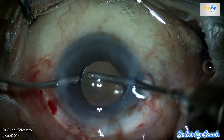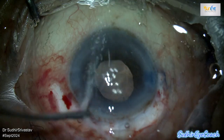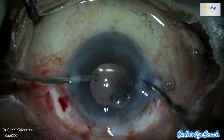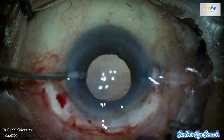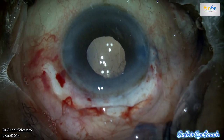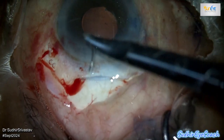Now it's time for viscoelastic removal. This should be done thoroughly to ensure no residual viscoelastic material remains in the anterior chamber, as it can lead to post-operative pressure issues and other complications. At this stage you can also check lens placement and remove any remaining cortical matter in the equatorial area.